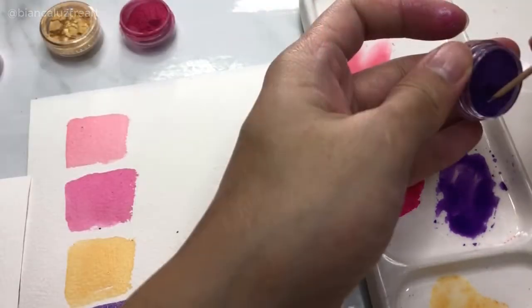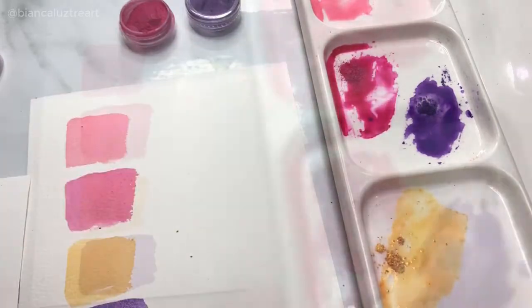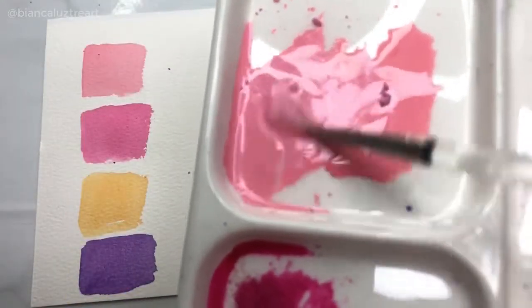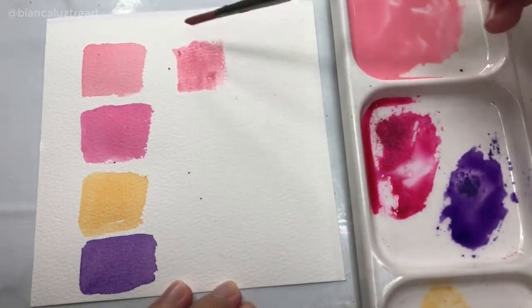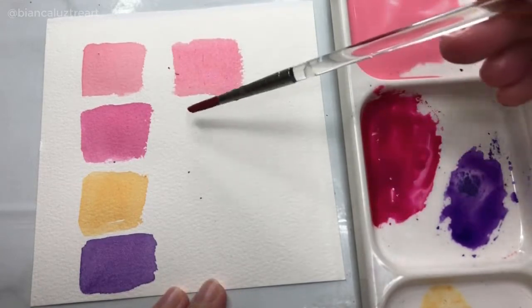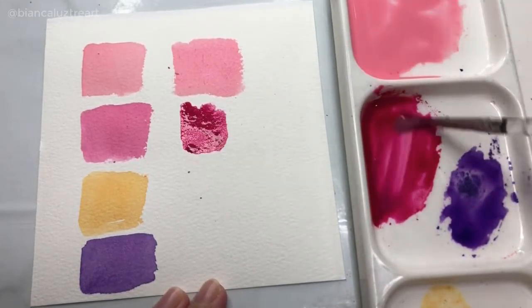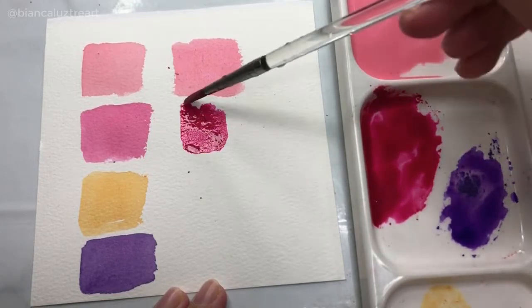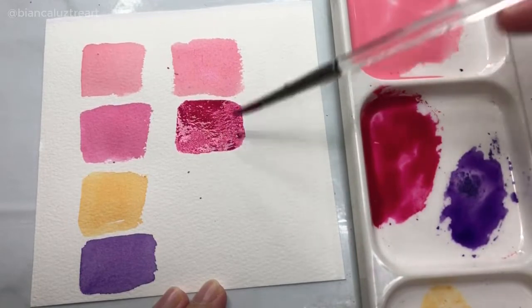Then I will mix the powder with my paints, just matching the same color. Since I'm not so sure if what I'm doing is right, I mix them thoroughly and then let's create another swatch and compare to see if there is a difference. So far there are no visible shine on the watercolor pigments mixed with the mica powder.